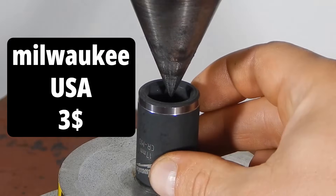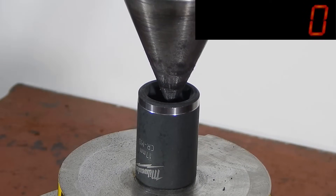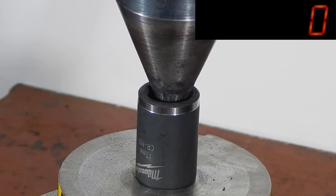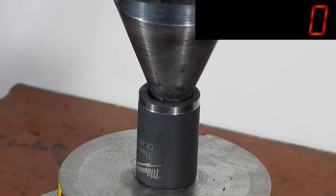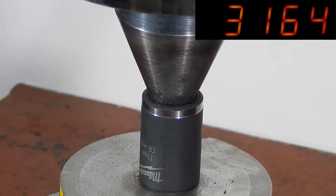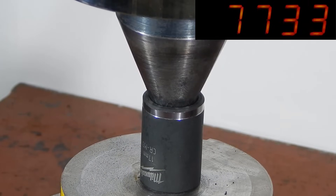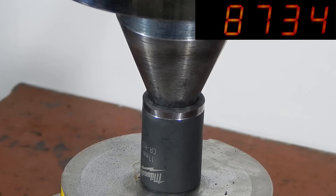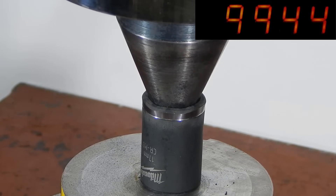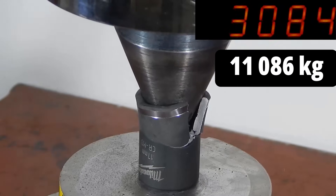Next in line is the socket from American production — Milwaukee. Milwaukee gave in at a load of 11 tons.